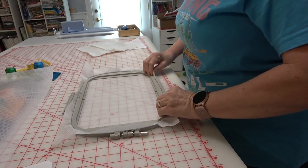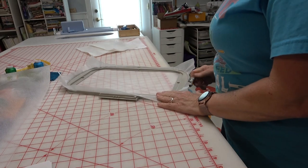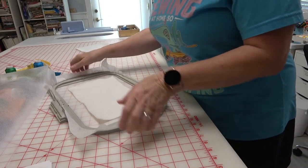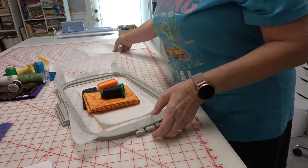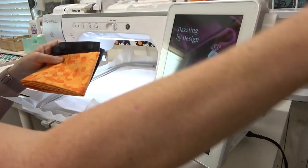Easy enough. Grab my batting and everything I need for this particular block, and I'm ready to go.